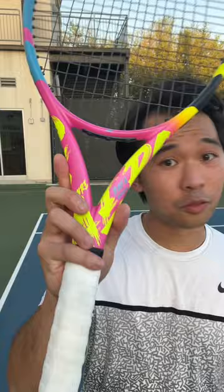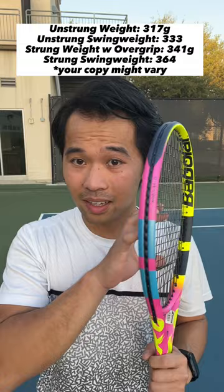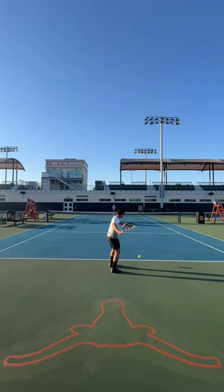Hey guys, first impression of the Pure Rafa Origin — this racket is crazy. I've got it strung up here with RPM Blast 1.30g (16g). Here are the specs of this exact frame that I received: 364 swing weight with the RPM Blast strings.